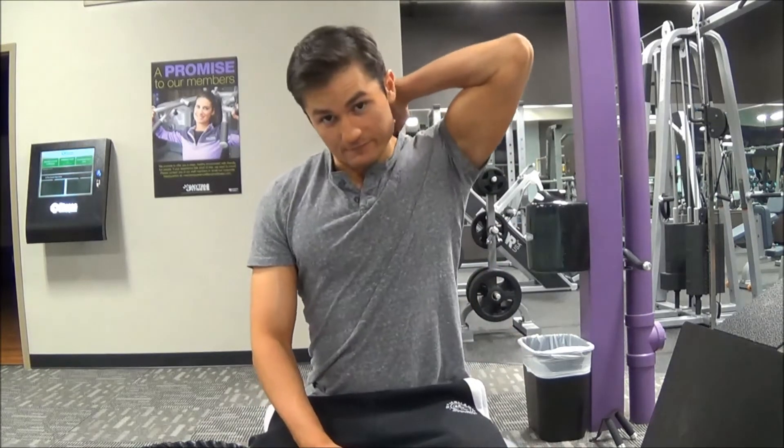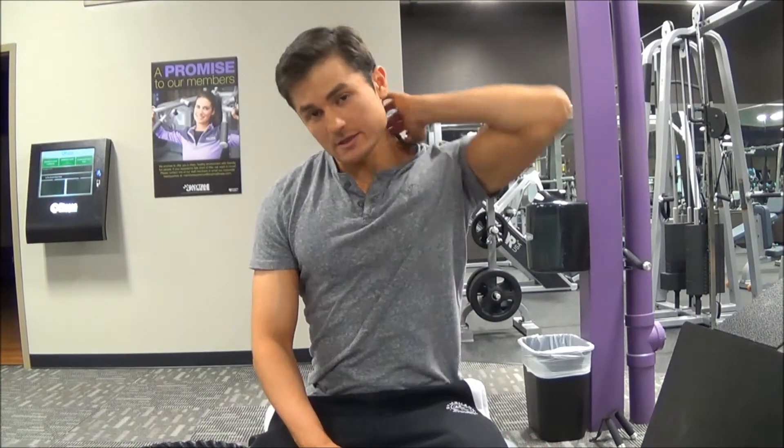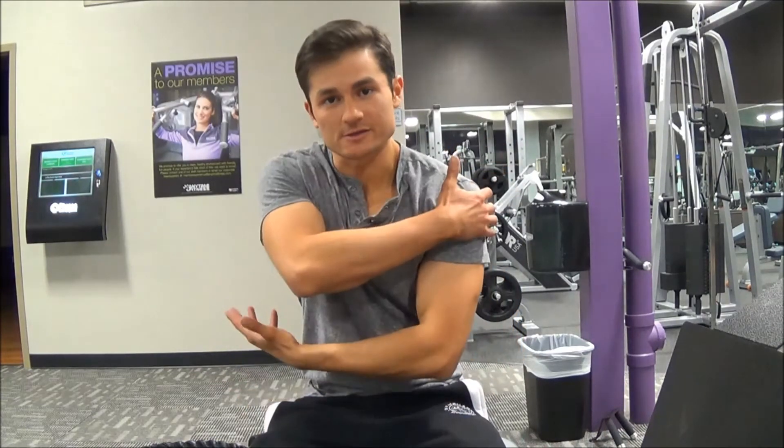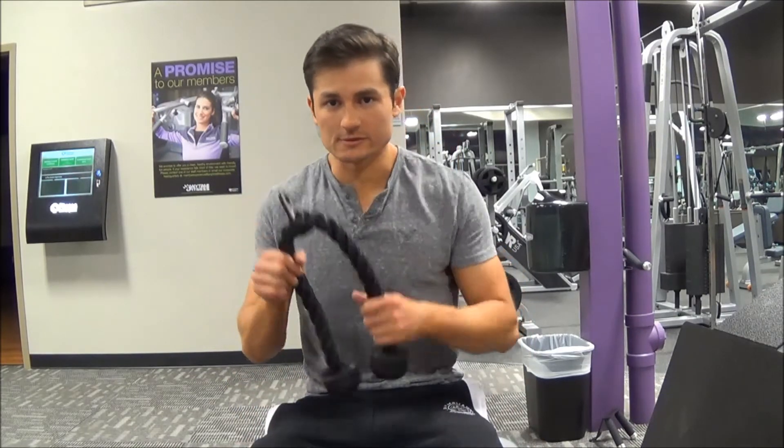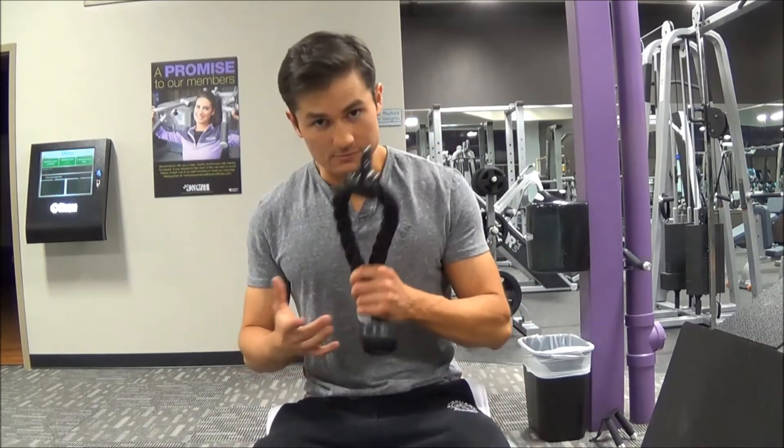The first exercise is the seated cable face pull. This exercise is going to target the upper traps at the very top of the upper back, and also the rear delts — the back of the shoulders. For this you'll need a seated cable row machine and a rope handle.